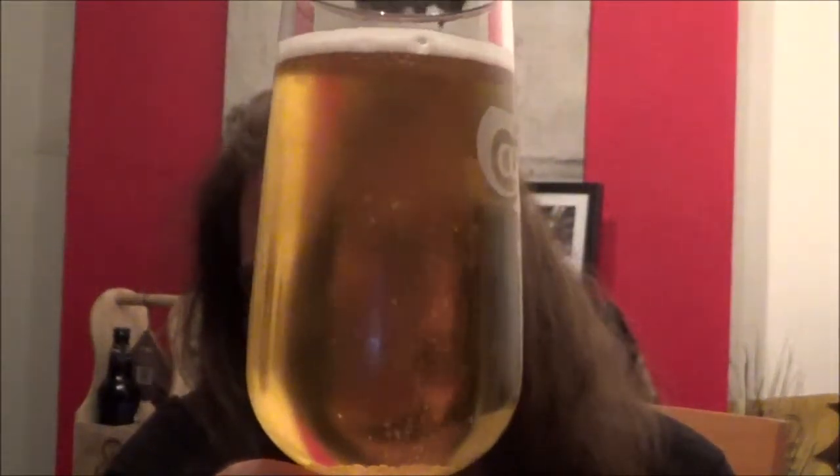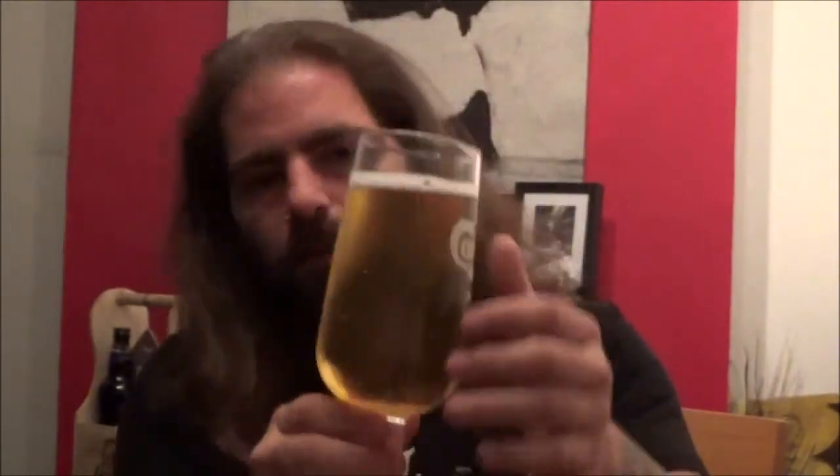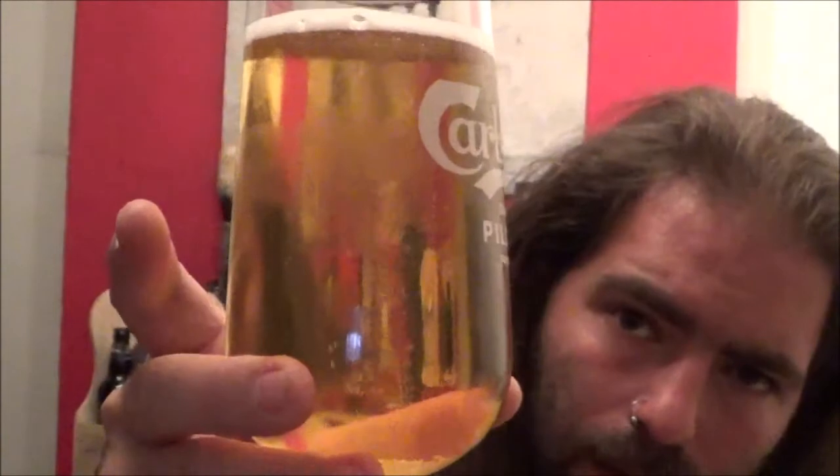Barely any head to speak of — half a finger, white head, quite compact. Carbonation is flowing freely. I've got a bit of chill haze on my glass because I have chilled it right down, but you can just about see that. There it is.